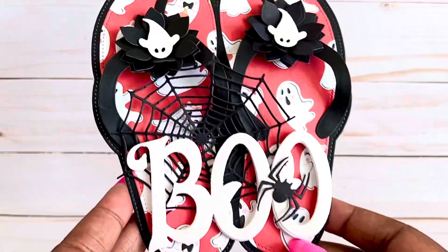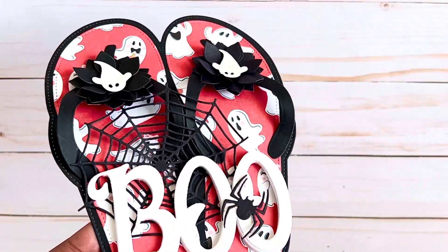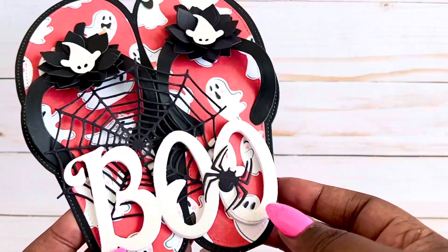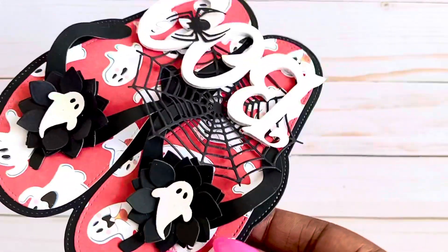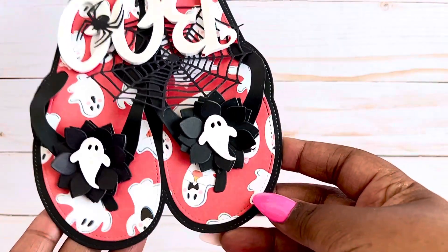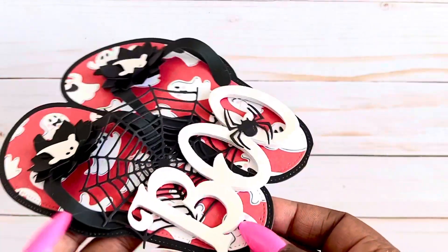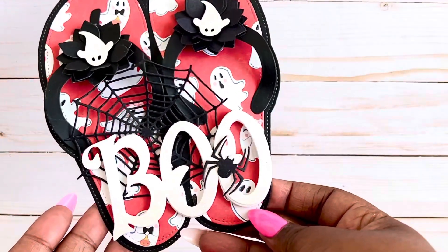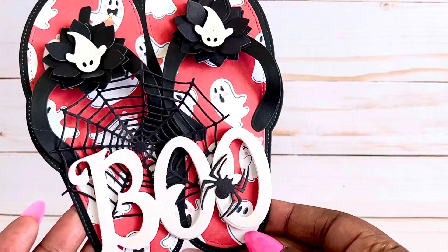Another die I used — I already put it back away — is the flip-flop die, and I decided to make a spooky one. Everything you're going to see today pretty much is Halloween, so I decided to make the flip-flops in a Halloween theme. Is that not the cutest? I am loving how that turned out.